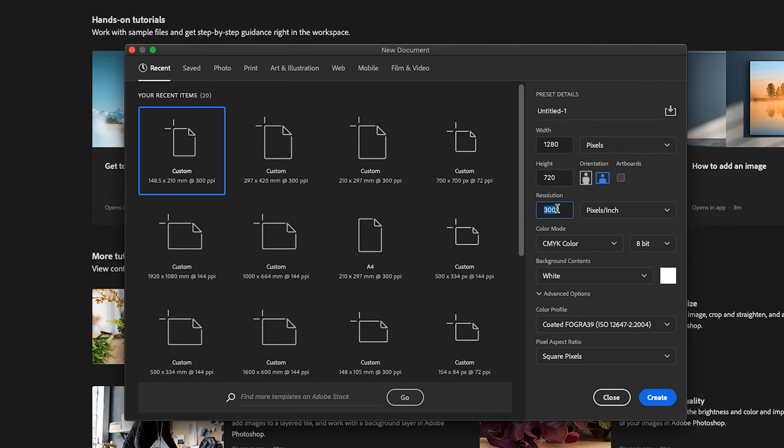I like to work in 144. 72 generally is the rule for screen and 300 for print, but I like to use 144 for my thumbnails. Color mode should be RGB.